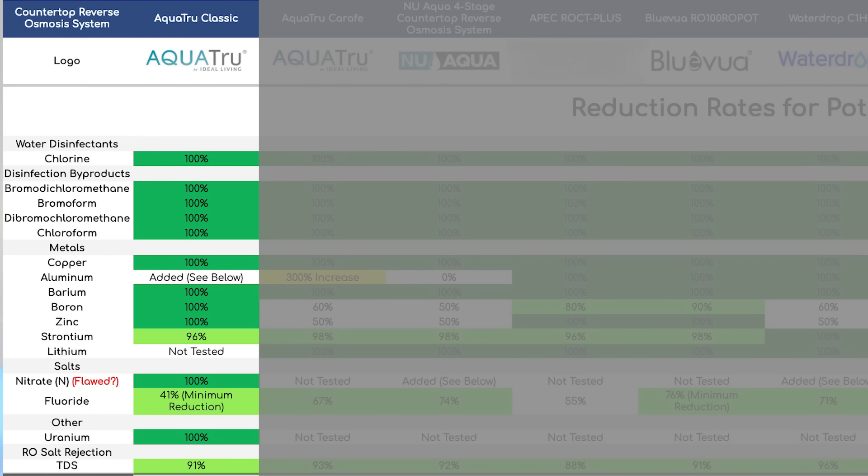Our lab testing showed 100% reduction of chlorine, disinfection byproducts, copper, barium, boron, zinc, nitrate, and uranium. Strontium was reduced to 96%, so almost a perfect score as well. For fluoride we saw a minimum reduction rate of 41%, which seems rather low, but this is specific to the testing method used — essentially it showed there was some fluoride left in the water but couldn't quantify exactly how much.